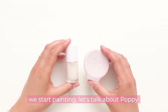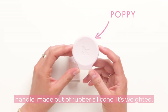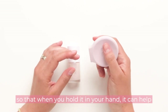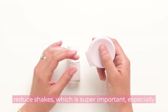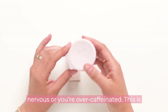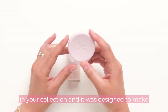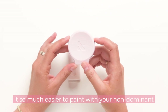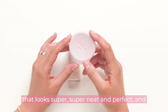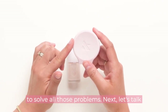Before we start painting, let's talk about Poppy. This is Poppy — it's our universal polish bottle handle. It's made out of rubber silicone and it's weighted so that when you hold it in your hand it can help reduce shakes, which is super important especially if you're a beginner feeling a little nervous or you're over caffeinated. It's designed to fit over any nail polish bottle in your collection and it was designed to make it so much easier to paint with your non-dominant hand. We've all been there — one hand looks super neat and perfect and the other looks like it was painted with your eyes closed. Poppy's gonna solve all those problems.